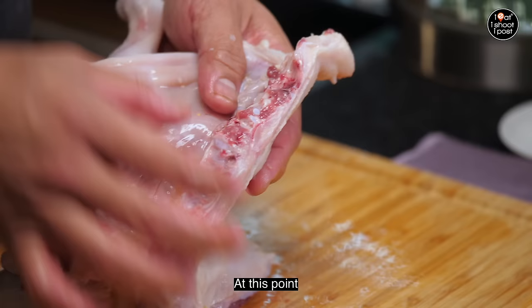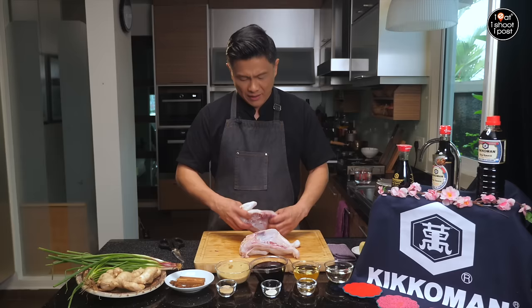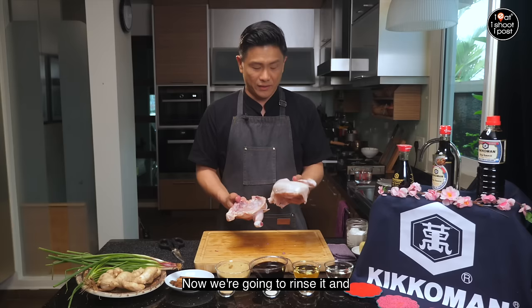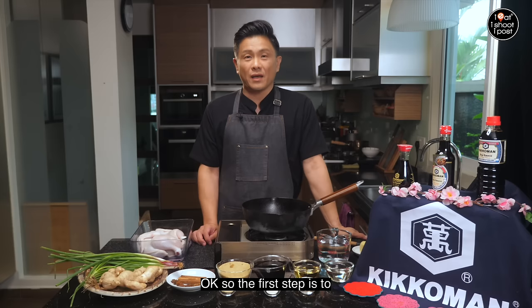It's easier to handle because you don't have to flip it over when you cook halfway. Get rid of all that stuff and make sure the inside of the chicken is washed really really thoroughly. And if you can, throw a bit of salt there and give it a good rub — that will improve the flavour of the chicken. Now we're going to rinse it and make the braising sauce.